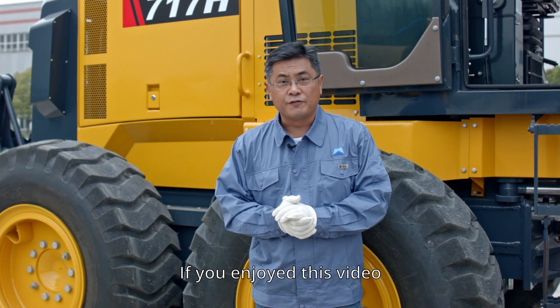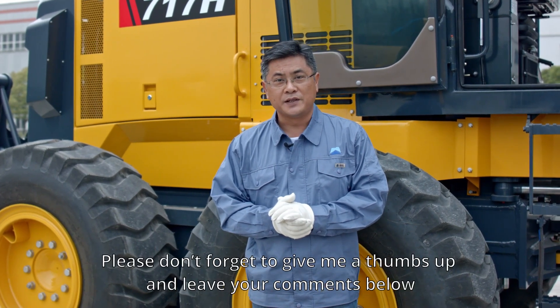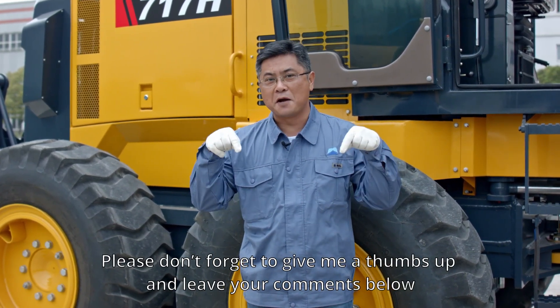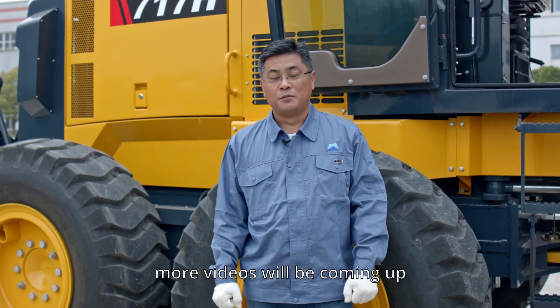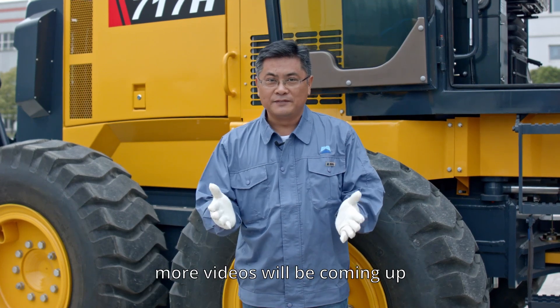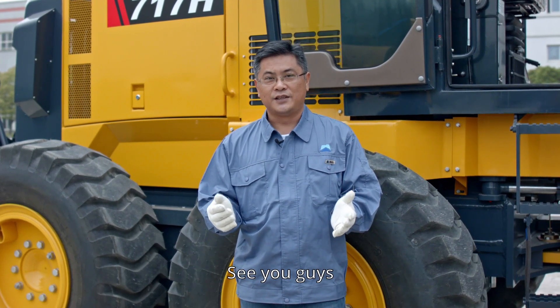That's all for today. If you enjoyed this video, please give me a thumbs up and leave your comments below. Tell your friends and subscribe to my channel. More videos will be coming up. This is Sammy, see you guys.